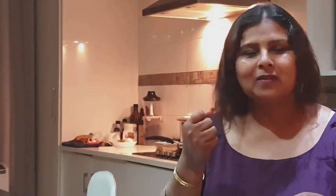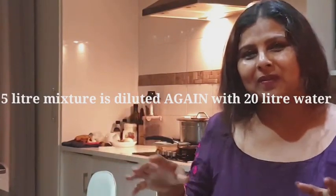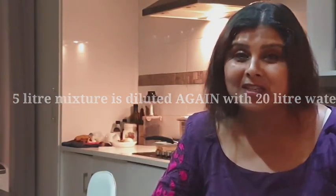Once fermented, I dilute it again into a 20-liter bucket. With the whole mixture I can strain it and spray it on the plants, or I can even apply it directly to the plant itself. Trust me, it is very, very easy and very effective.